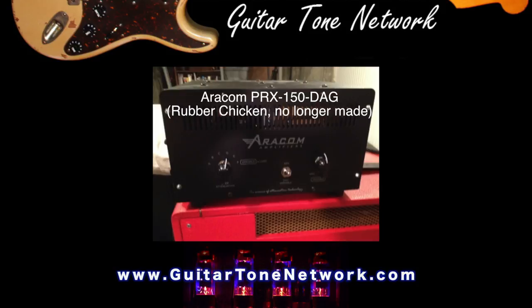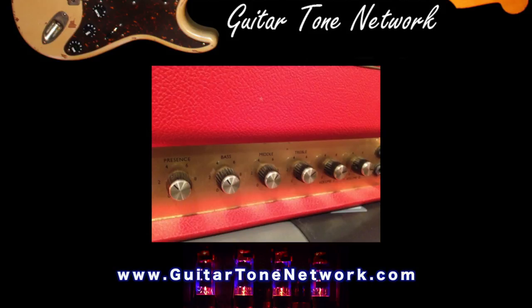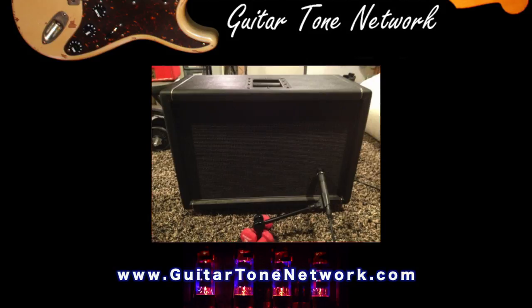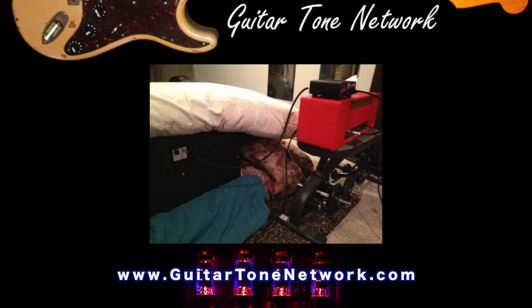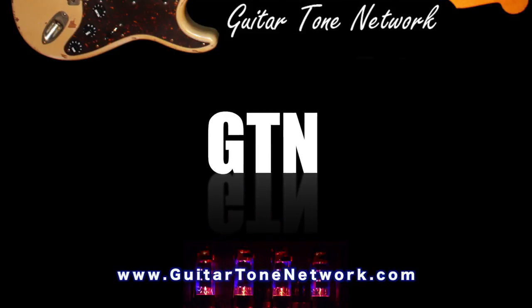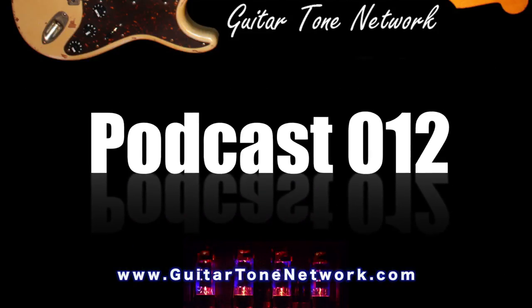In the show notes, we'll provide samples in their raw form with all the volume differences, and in addition we'll provide a second set of samples that is normalized — leveled off so that you can hear the tonal differences between settings without the volume actually changing in the recording. Very cool — très cool, as they say in France.